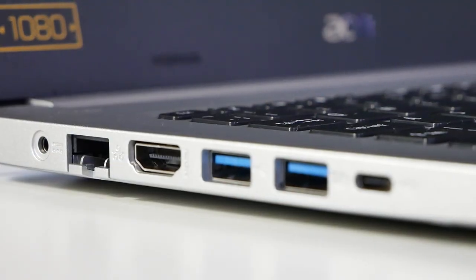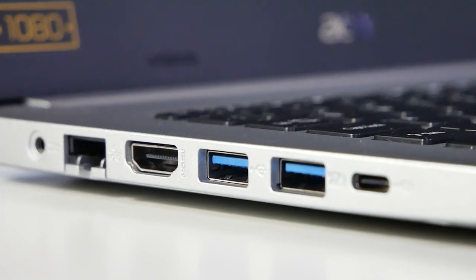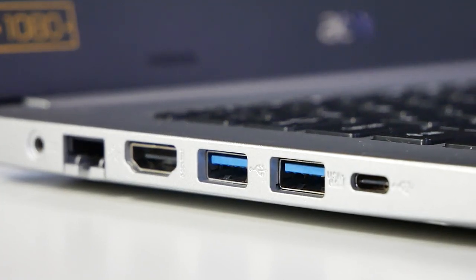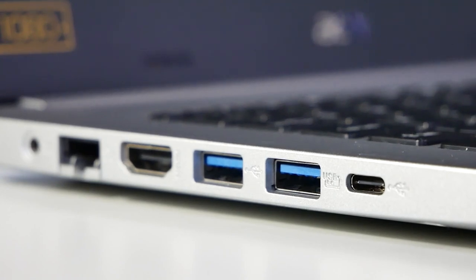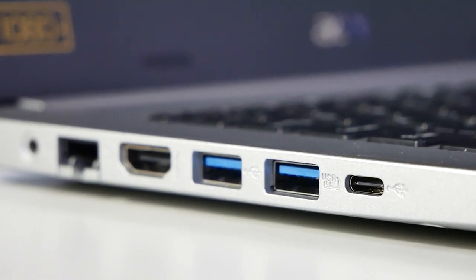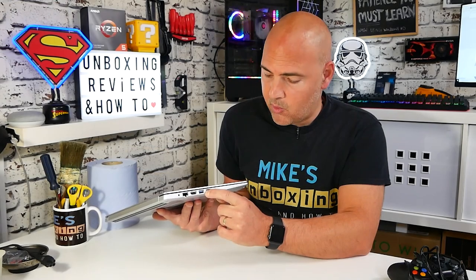So back to the ports. We've got an HDMI port, so if you want to connect this up to a separate monitor to increase your workspace, you can do that. That is HDMI 1.4 and will support up to a 4K 60Hz screen. You've also got a pair of USB 3.1 Gen 1 ports, and also a USB 3.1 Type-C port. So pretty much all your options are covered there. It's nice to see these faster ports all gathered together.